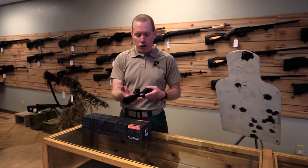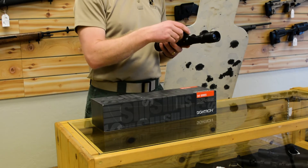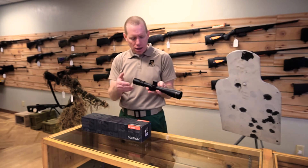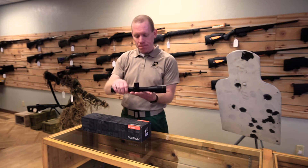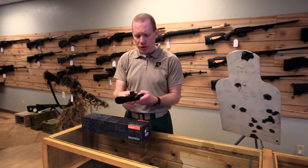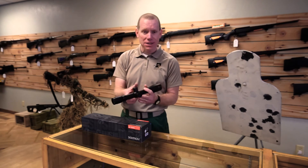In front of that 30 millimeter tube we have the elevation adjustments — standard adjustments. There's no zero stop on this particular scope, but that's okay. It has 15 MOA per revolution. On the windage it's the same. The windage does not count up in both directions, which we do prefer for our scopes, but it's a simple enough problem to deal with.